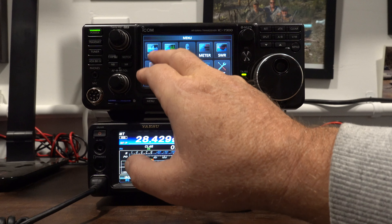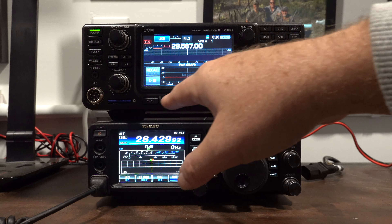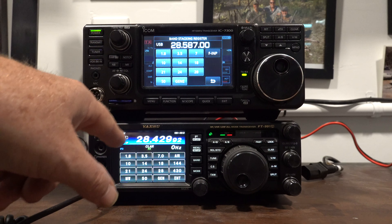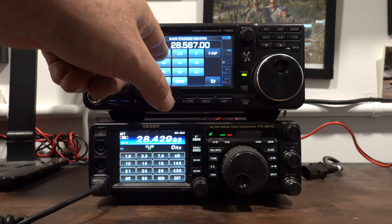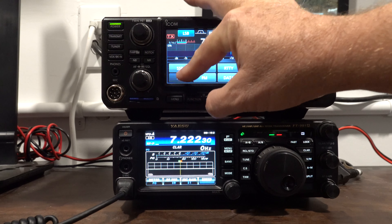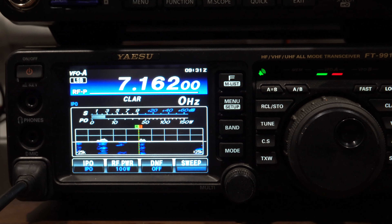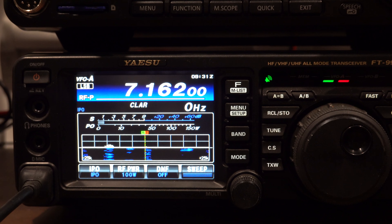Changing bands on both radios is actually very similar. The 991A uses a band button which brings up the band selector on screen; on the ICOM the entire process is done via touchscreen only. As for the waterfall display, they're both good, but I like the ICOM's a little better — it looks more organic, feels like it's moving faster, more real-time, and gives me more options.